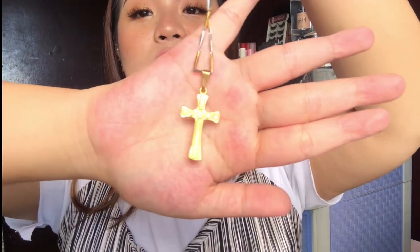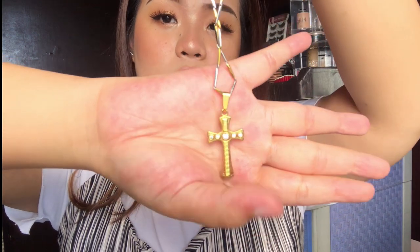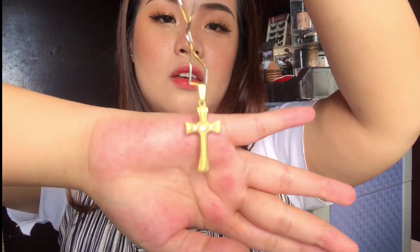The last necklace that I have is a combination of silver and gold. Ito yung pinakamahal na piece na jewelry na meron ako — bigay sa akin ng parents ko. Gold yung pendant niya with the cross, and then mixture ng silver and gold yung parang chain niya. Hindi ko ito sinusuot sa labas kasi takot ako mawala.